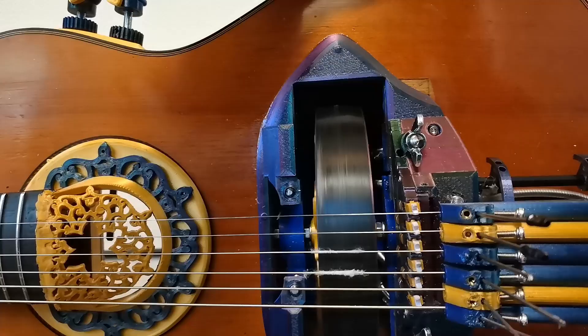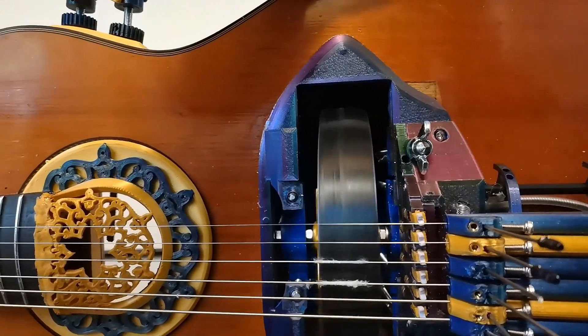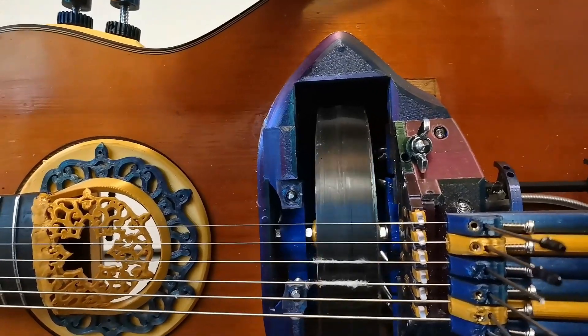One disadvantage with this adjustable wheel is that the wheel is very hard to get sturdy — it wobbles quite a bit, which affects the sound. A better solution would have been to make the fretboard adjustable instead of the wheel. I actually thought of this when I considered making the whole guitar from scratch, but when I decided on retrofitting an old guitar, this idea died.